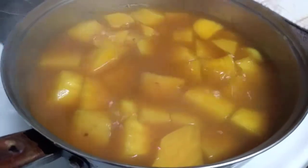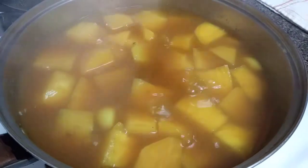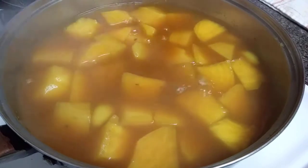Hello, Assalamu alaikum. Today I'm boiling the beets in chicken stock, garlic, and turmeric. Added a little bit of salt for flavor.